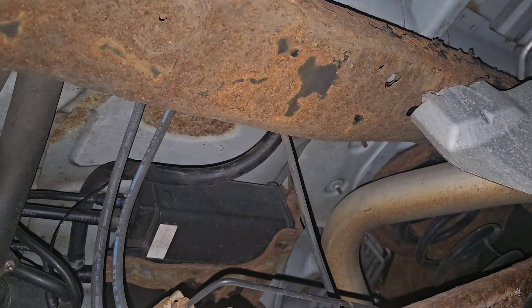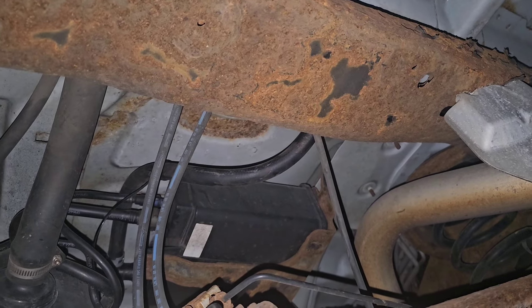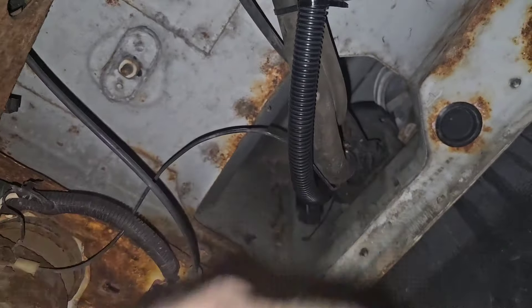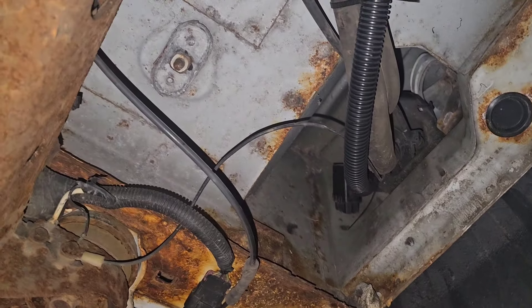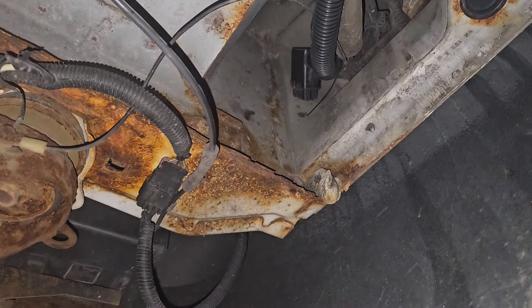That was the leaks I found for the P0442. Another place you want to check sometimes is this filler neck — it will rot out right in here and leak. And then the gas cap O-ring sometimes goes bad. That's it, that's all I got for you guys. Hope this helps. Be blessed.